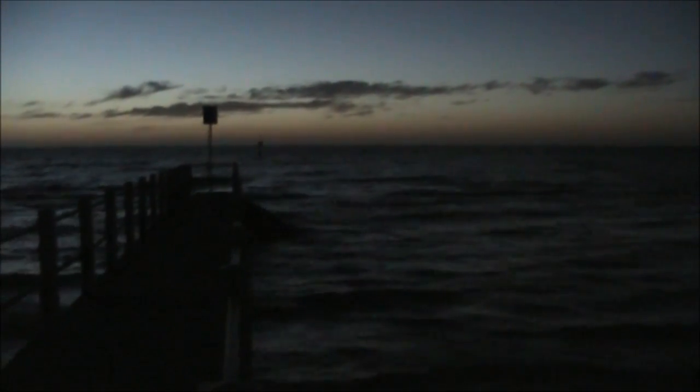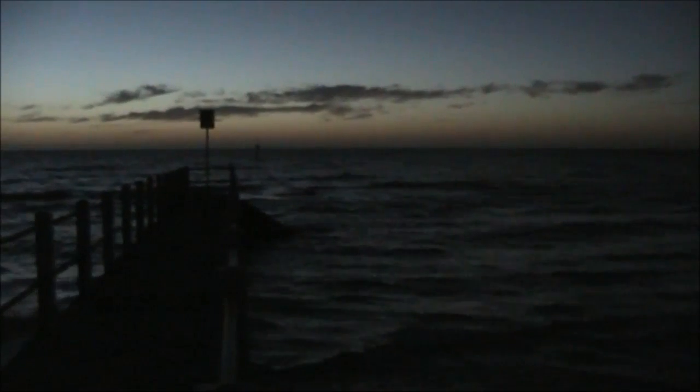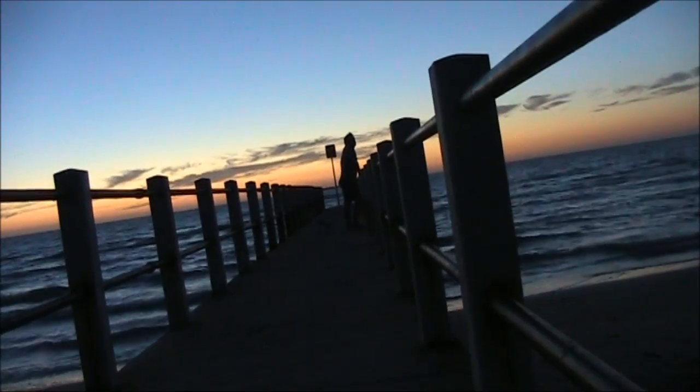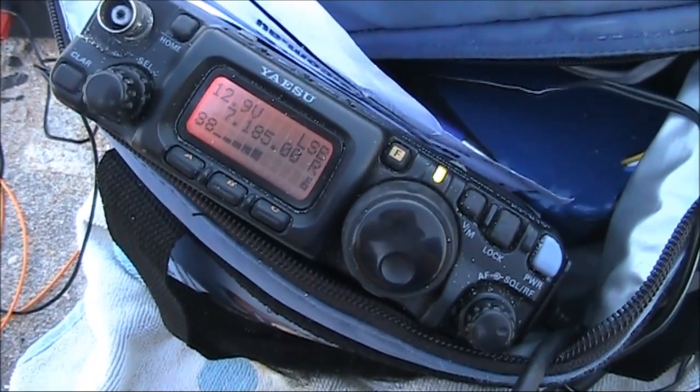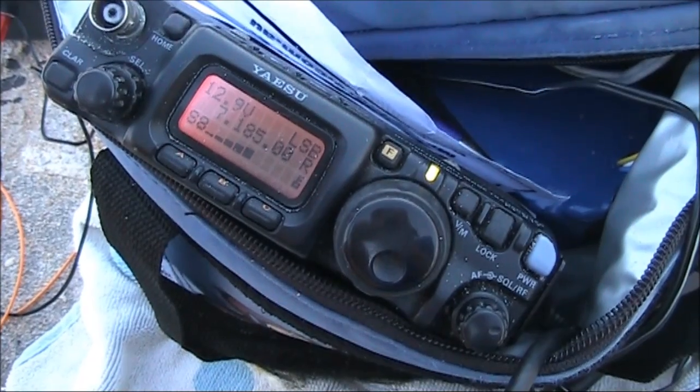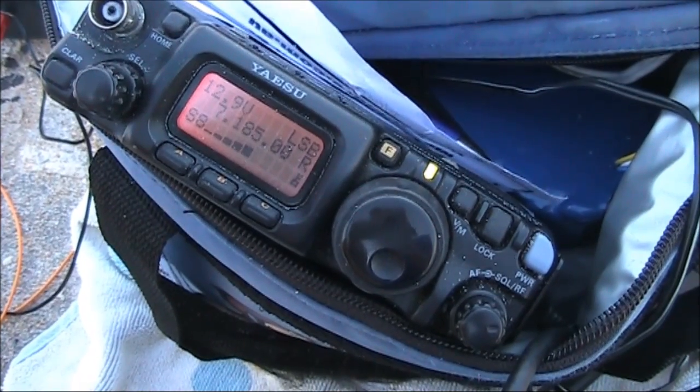40m DX, a contact with JA1NUT using a kite antenna and QRP. Very ingenious to have a kite hold up your antenna — I think that's a first for me, Peter, that's for sure.